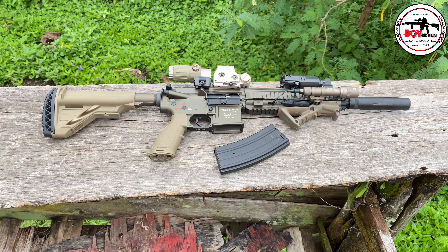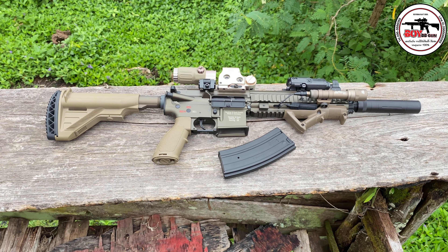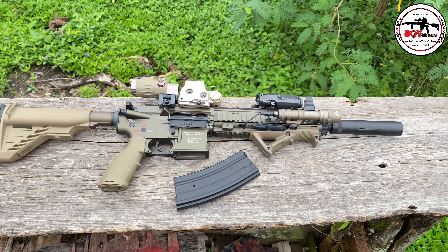วันนี้มารีวิวกลางใจอีกแล้วนะครับสำหรับเจ้าตัว HK416 เป็นรุ่น ENC 102 นะครับ จะเป็นเจน 2